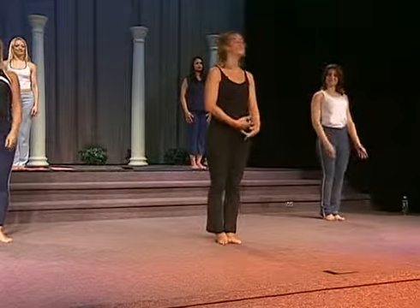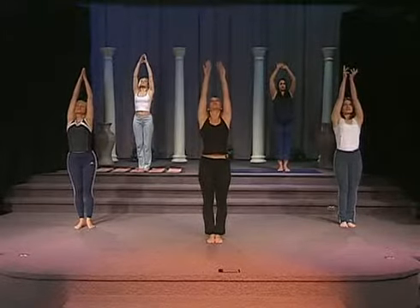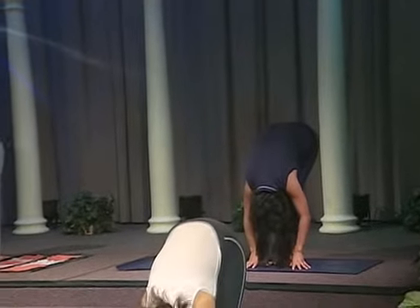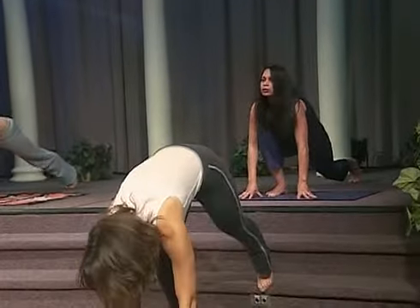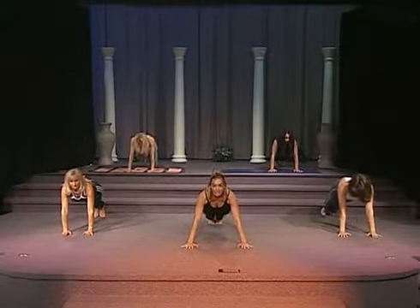Ready? So we're going to inhale — nice deep breath through the nose, never stopping breathing. Exhale, diving forward. Take an inhale. Now on your exhale, go ahead and extend your left leg behind you. Now inhale, exhale, extend your right leg back. You're in your balanced plank position.